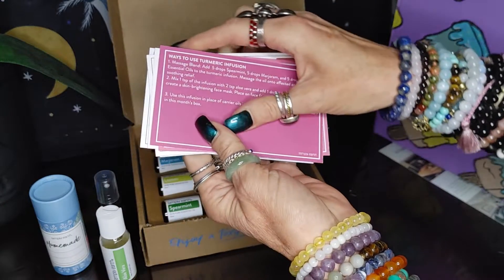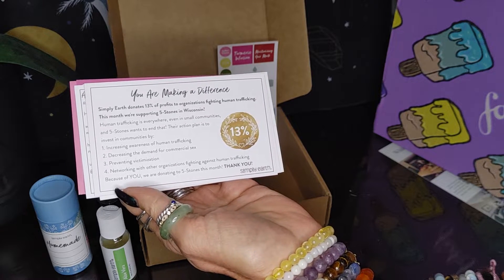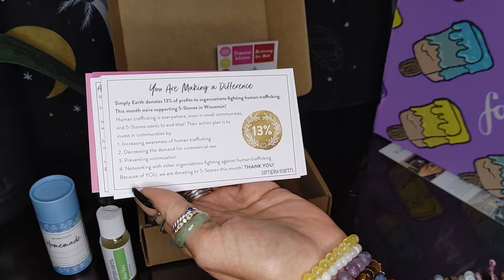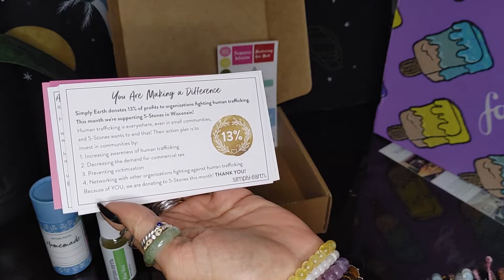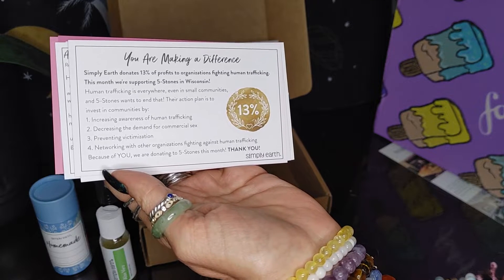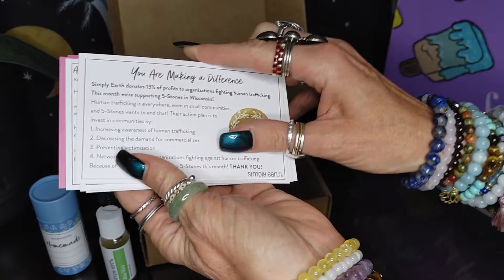Ways to use the turmeric infusion are on the back of those cards. It says you're making a difference — Simply Earth donates 13% of profits to organizations fighting human trafficking. This month we're supporting Five Stones in Wisconsin. Their action plan is to invest in communities by increasing awareness, decreasing demand for commercial sex, preventing victimization, and networking with other organizations fighting human trafficking. Thank you.